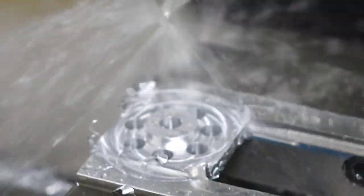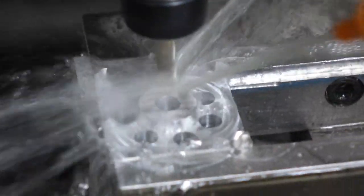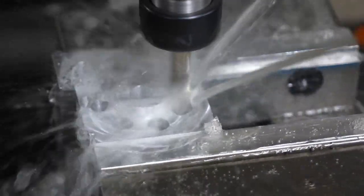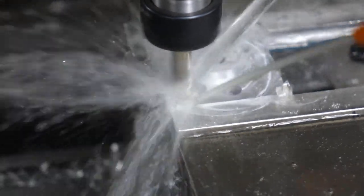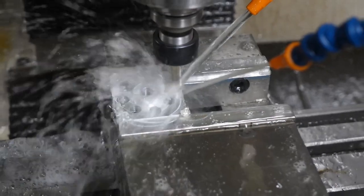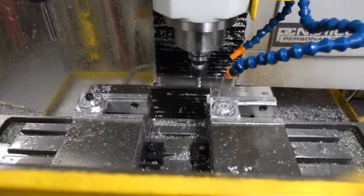Now making the final finish pass to clean up whatever the drill left behind. And the final part will be made as the Tormach converts to a kind of a minimal CNC lathe using the rapid turn attachment, that will cut the groove and the chamfers.